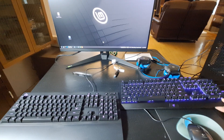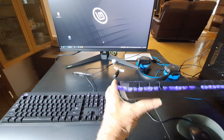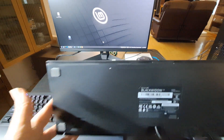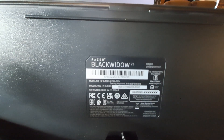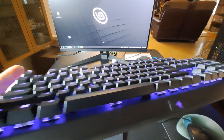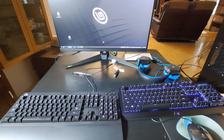This is a more expensive Razer keyboard called the Black Widow V3, and you can find them on sale sometimes, or renewed. So I have a couple of those too.